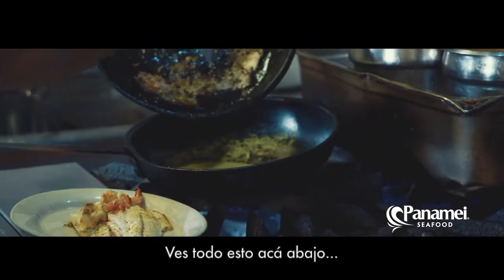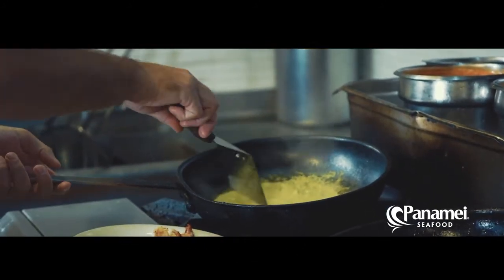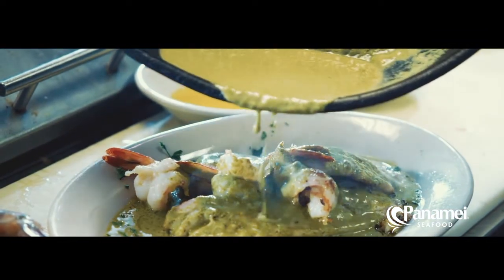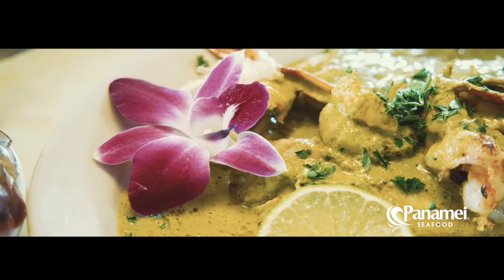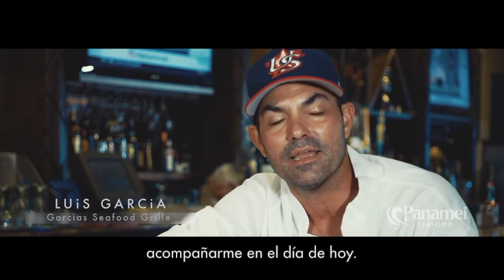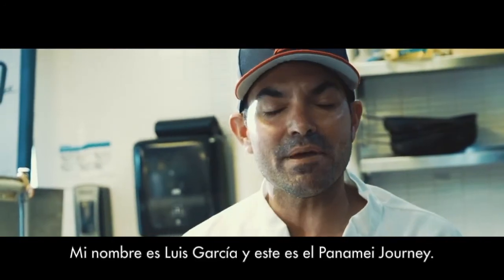See all this stuff down here — that stuff right there, that's magic. If I can put some of that in there. Thank you for being a part of this and being with me today. I hope that you guys will come through here when you're in Miami. My name is Luis Garcia and this is the Paname Journey.